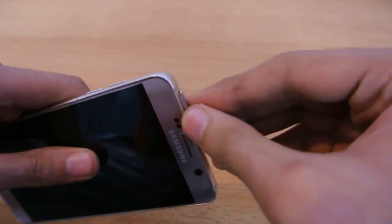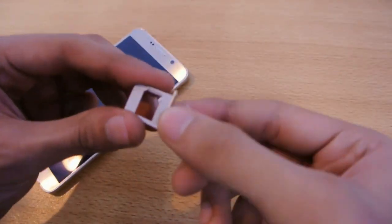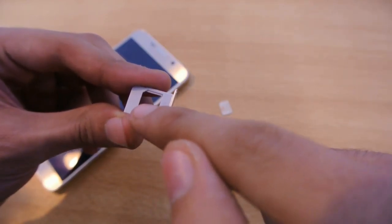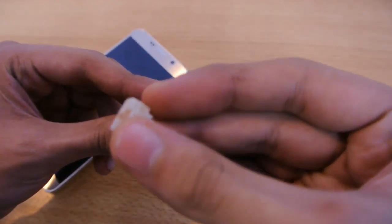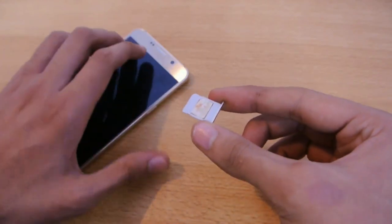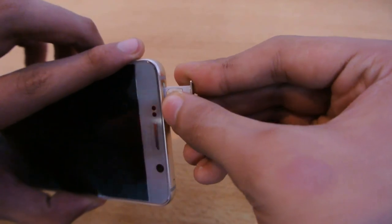It's just going to pop out, and as you can see, this is how the tray looks. You can see the shape of the SIM card has already been made, so it's pretty easy to insert it. It's just a nano SIM card and I'm going to insert it like this — and here we go. I'm just going to put it back in.